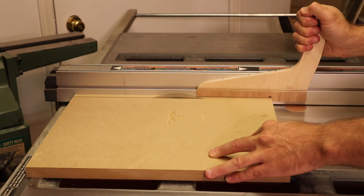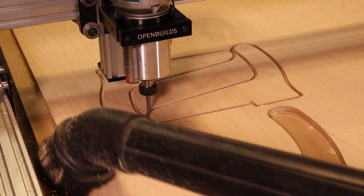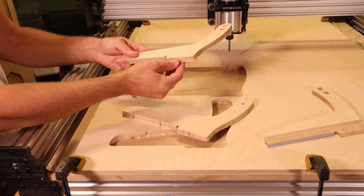The most versatile tool in your shop is the table saw, right? But maybe not anymore. These days there are affordable CNC machines for the home shop. I've recently finished setting mine up and making some parts — stick around to check it all out.